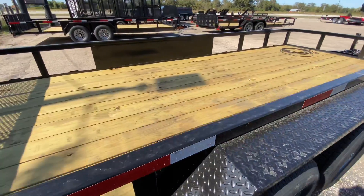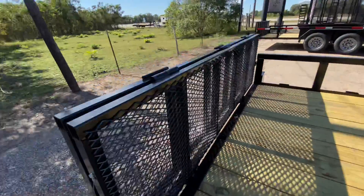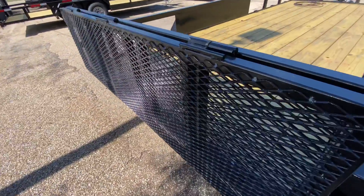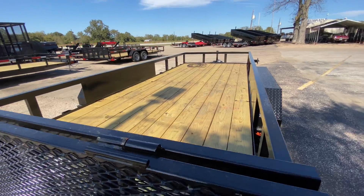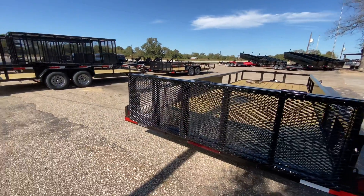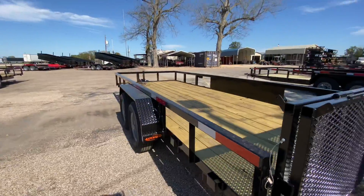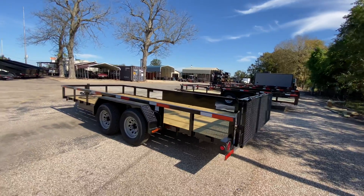It's also going to have your treated flooring. It's also going to have a spring assisted Bifold gate. This gate here makes it real nice and easy to load and unload cargo — it's a one person job. That spring assist makes it very, very easy.